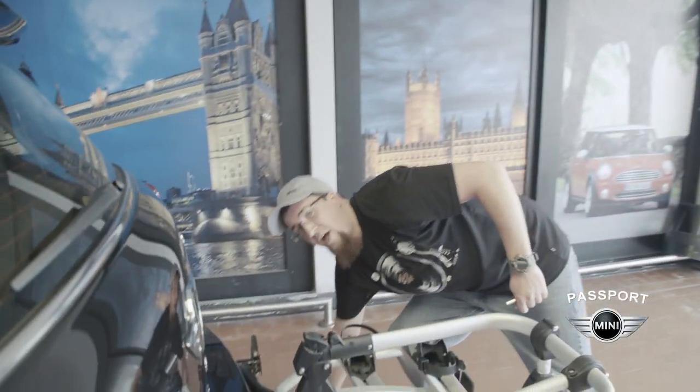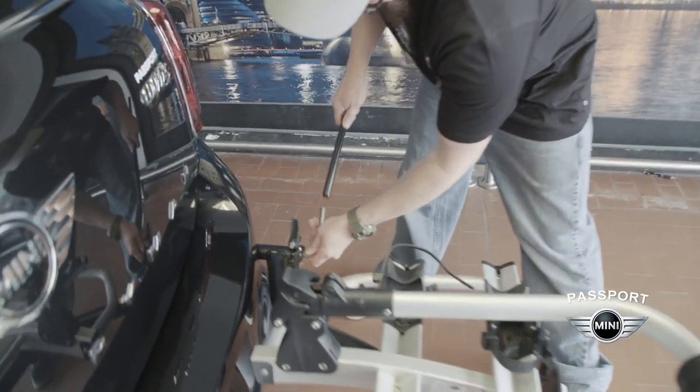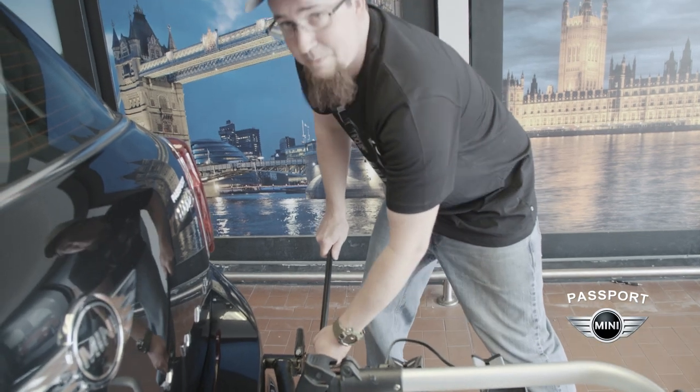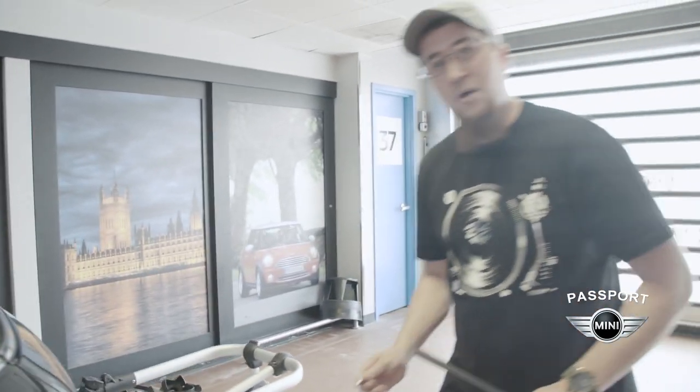Now both sides are snug and we're going to take the provided pole to get some additional leverage to really tighten the system down to keep it from coming loose while you're driving. You don't need a tremendous amount of pressure. You don't need to stand on it or anything like that. The extra leverage you get with the pole will be plenty with some light downward pressure.